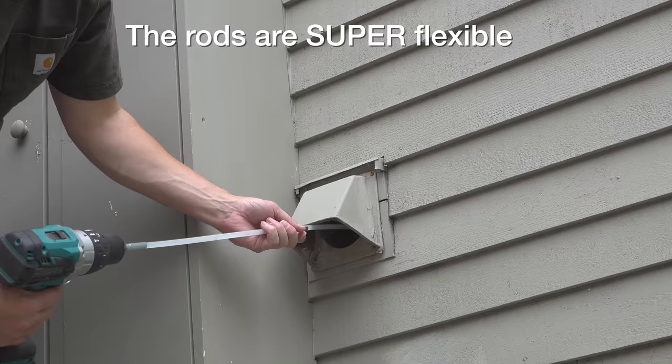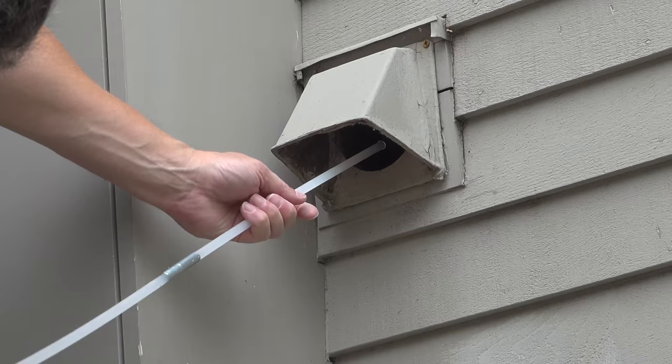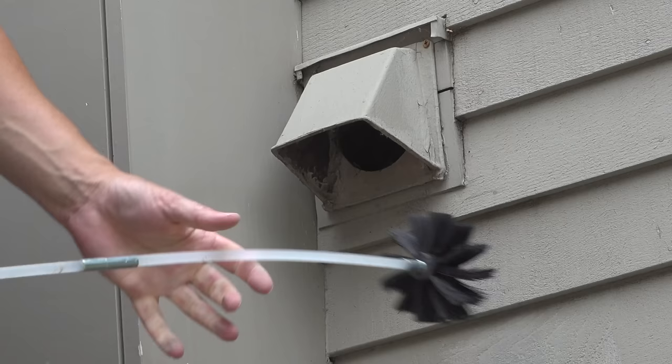You do have to spend the 20 bucks on this tool, but it is totally worth it, and this is something you're going to want to do at least once a year. There are many people that have had fires due to dryer blockages. The other benefit is your dryer isn't going to have to work as hard to dry your clothes, and many people notice it takes less time to dry their clothes after cleaning it out.